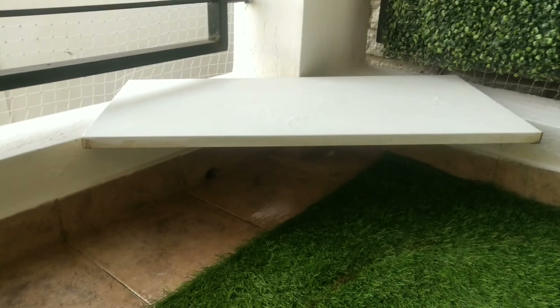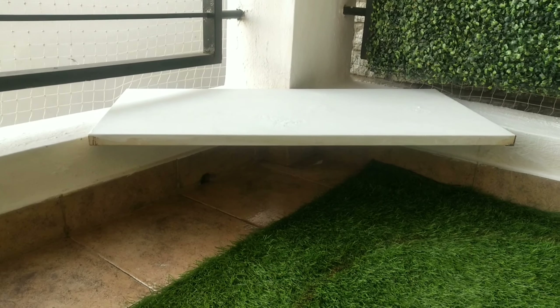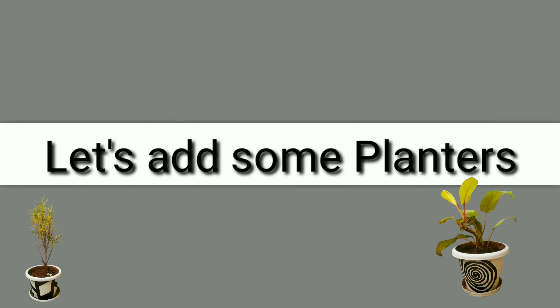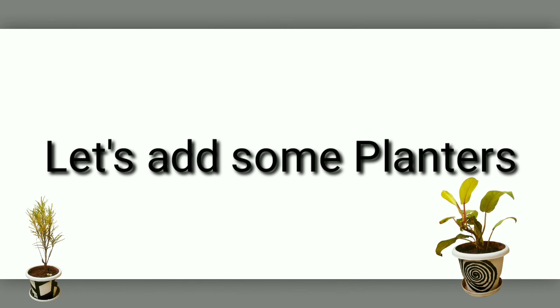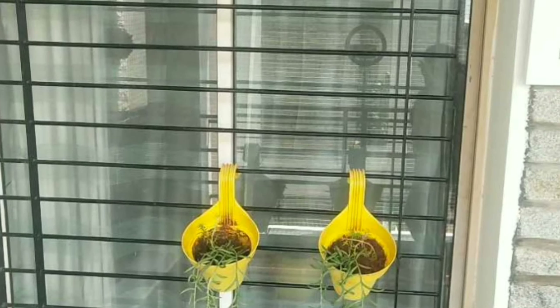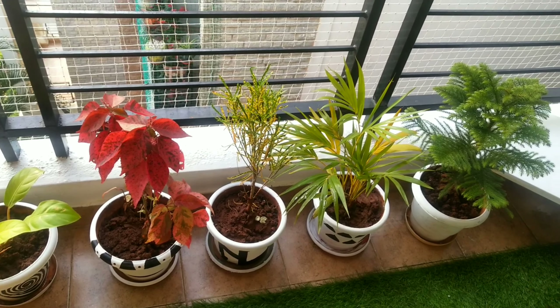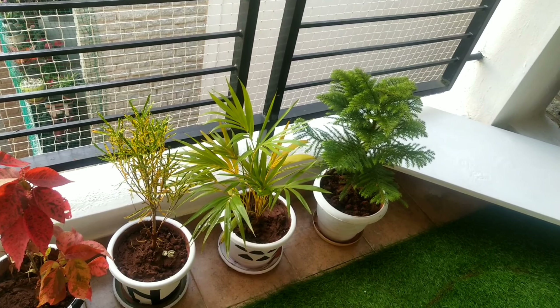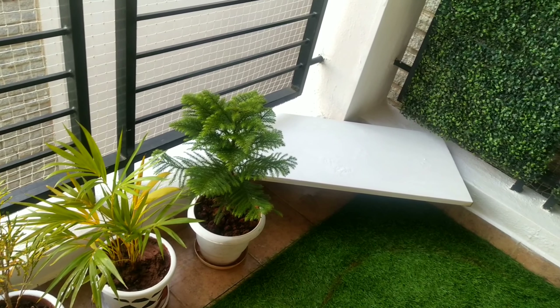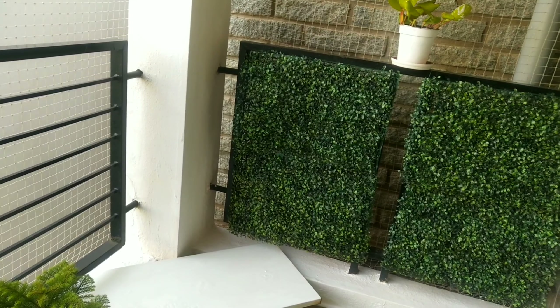This is an old panel that I have painted and placed in the corner so that the planters can be arranged on it. In my previous episode, I showed you how to recreate old planters and give them a new look. Here we have used a color theme of white and black.